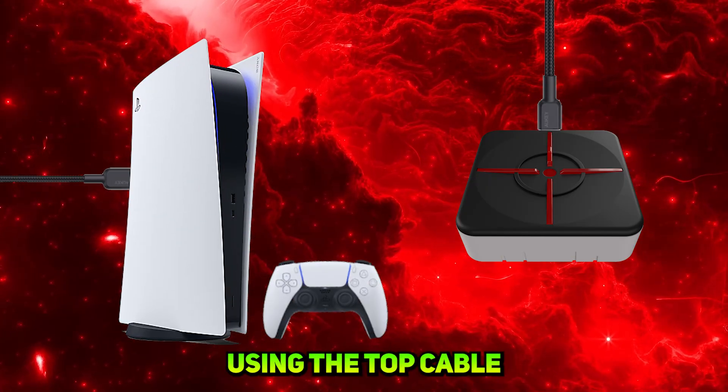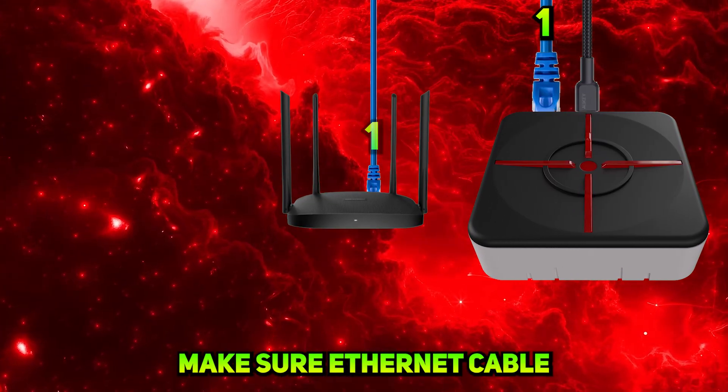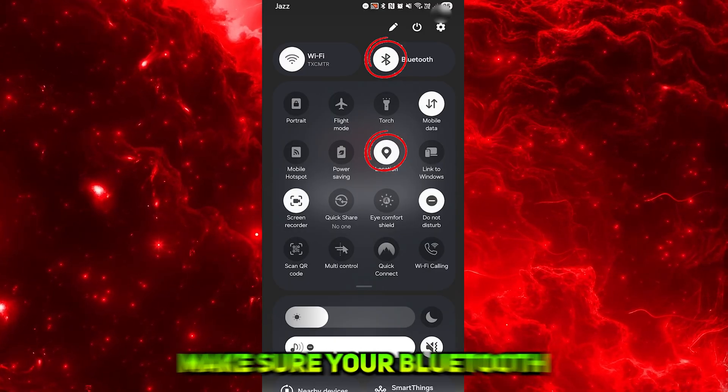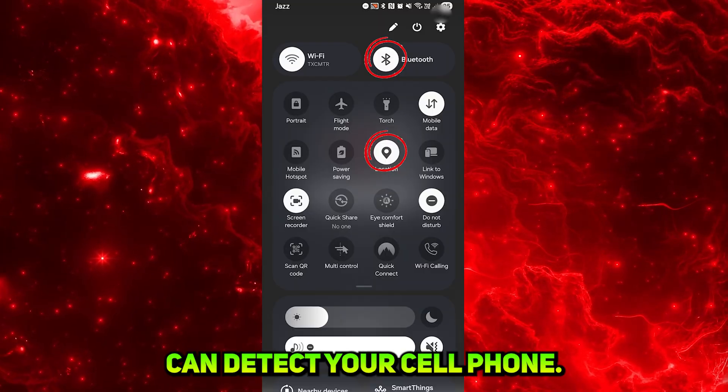Hook the Zim Matrix into the PS5 using the top cable port and plug an Ethernet cable into the top of the Zim Matrix. Make sure the Ethernet cable is coming from your router and your PS5 network should be set on the same router. Then download the Zim Manager app on your cell phone and open it. Make sure your Bluetooth and location services are turned on so the Zim Matrix can detect your cell phone.